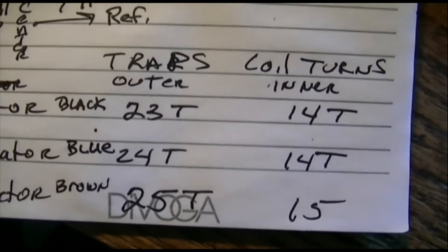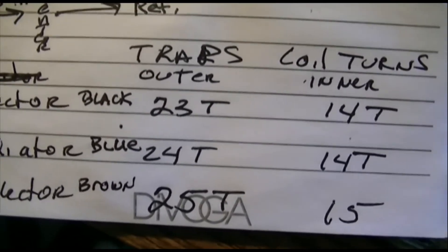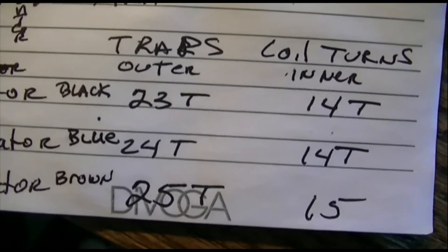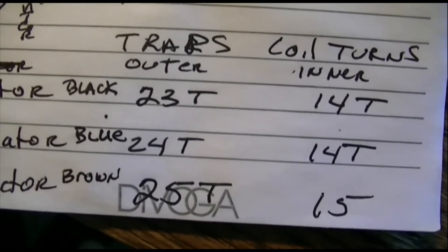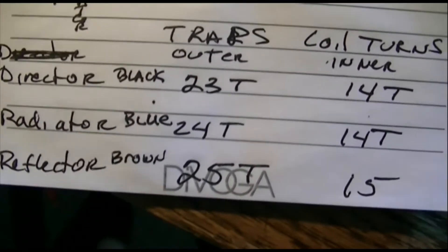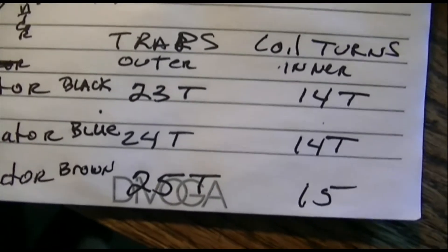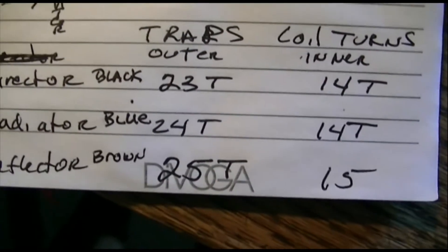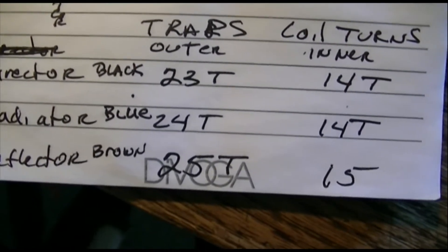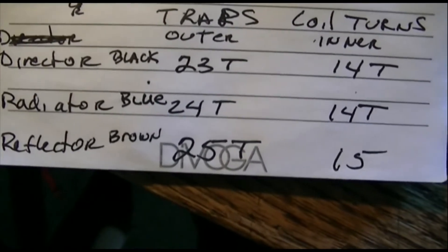Here's the means of identifying the coils in your trap if you don't have any color markings. If you look at the coils, there's going to be one coil with more turns than the other for each set. For the director, the outer coil has 23 turns and the inner coil has 14. For the radiator, the middle element has 24 turns for the outer coil and 14 for the inner.